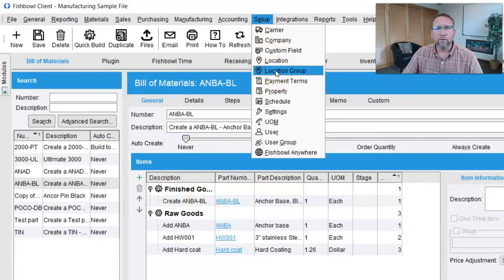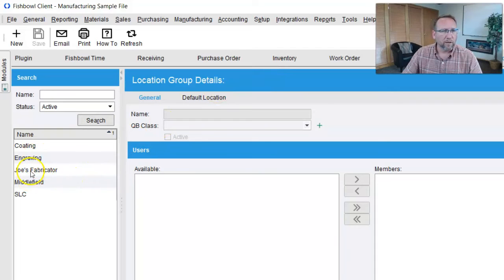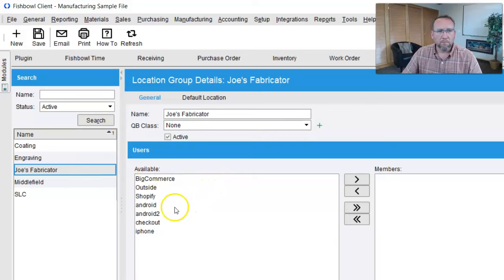We need to make sure that we give ourselves user rights to this location group. Whatever user you are — I'm logged in as admin so it doesn't matter — notice that users are assigned to the location groups. This video showed you how to get everything set up and prepared so you can use Fishbowl for outsourced manufacturing. I have another video that was the bill of material video to show you how to create an outsource bill of material. The next video will show you how to create an outsource manufacturer order where all of this comes together — you'll see it in action.